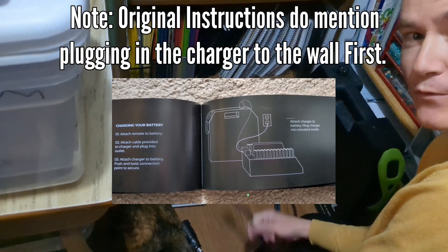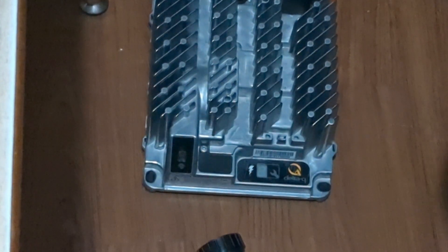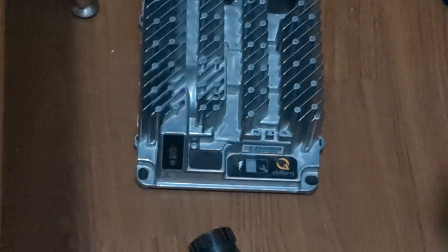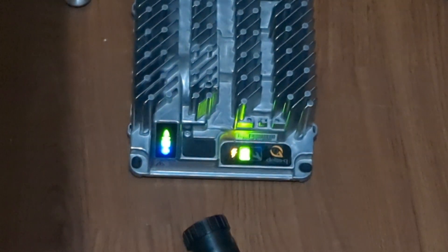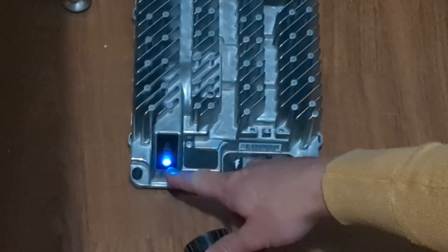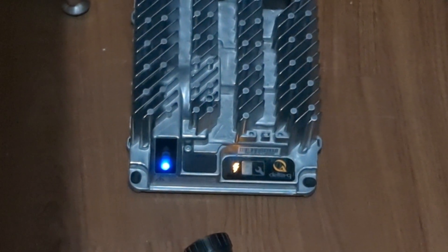To start off with, for demonstration purposes, I'm going to plug it into the wall first for the charger. As I plug it in, we'll point out some lights. It takes a little moment for some of the lights to turn on, and eventually you're going to have just this blue light and the lightning bolt come on as well.